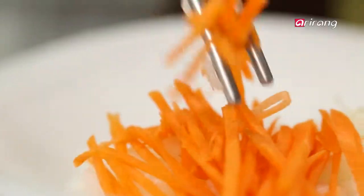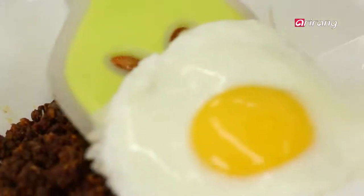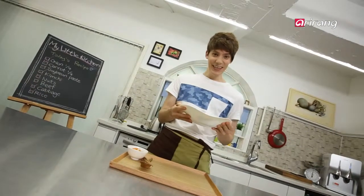On top of the rice, add the vegetables, kimchi, ssamjeon, and the fried egg. The ssamjeon, bogam, kimchi bibimbap is complete!